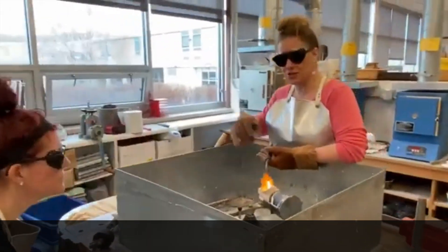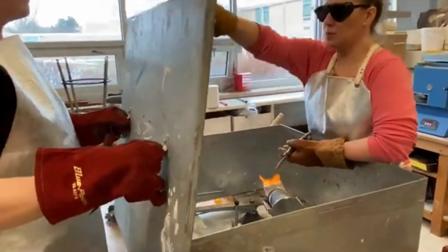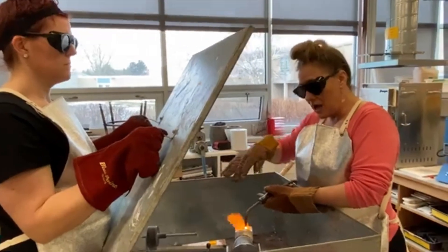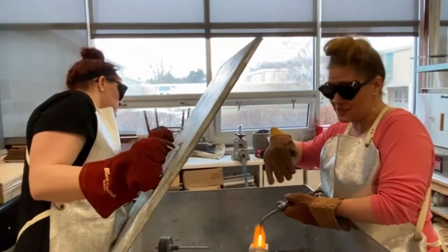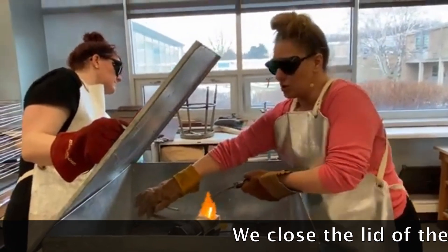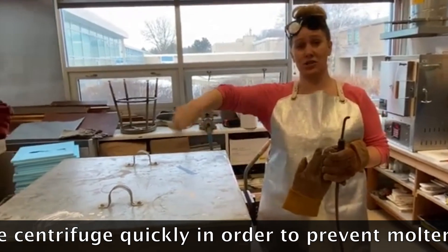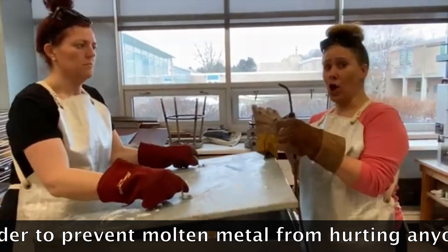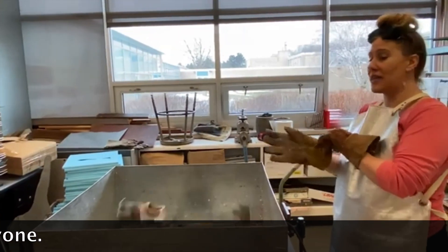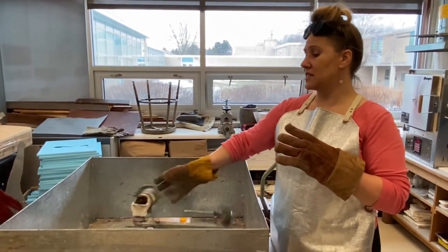Now I'm going to ask the student to lift up the cover and place it right on the edges of the box at the top. While I'm still heating, I'm going to grab the centrifuge, let the stopper go, and then we're going to close the lid really fast. On the count of three — one, two, three — the student closes it as quickly as possible. The centrifuge is shaking because there's that much force shooting the metal where it needs to go. I moved to the side and turned my torch off.